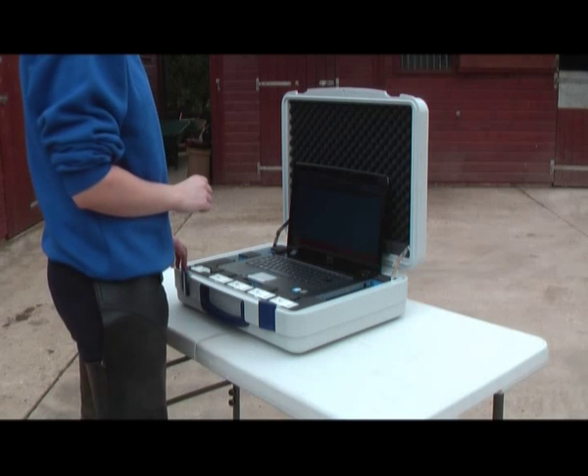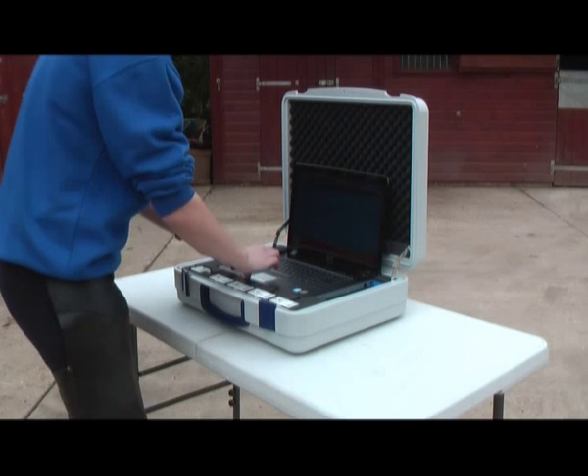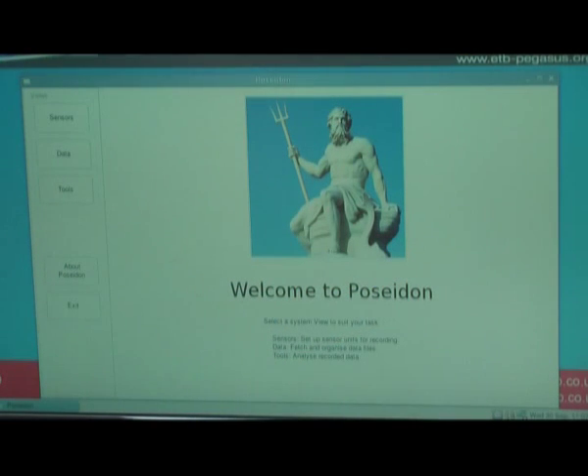Once the GPS sensor has found its location and I attach it to the laptop, I then go into Poseidon. Once in Poseidon, the option you need to choose when setting up your sensors is the sensors tab. Once in here, the first thing we need to do is set clocks to Pegasus S, because that's our GPS unit.